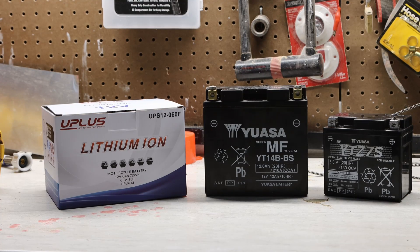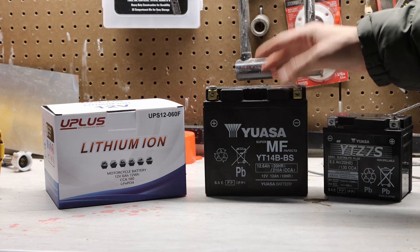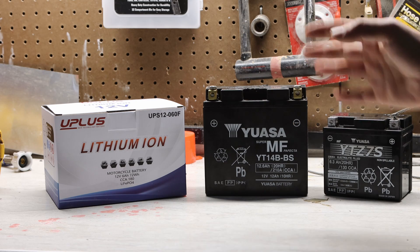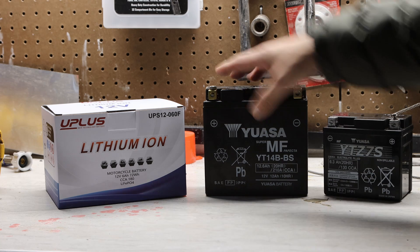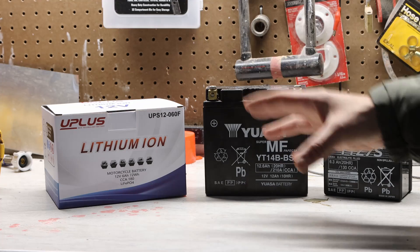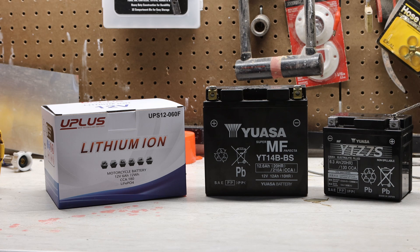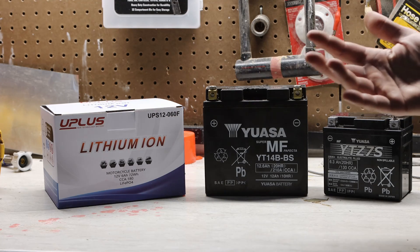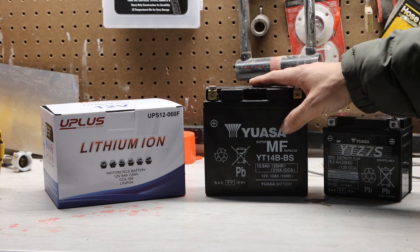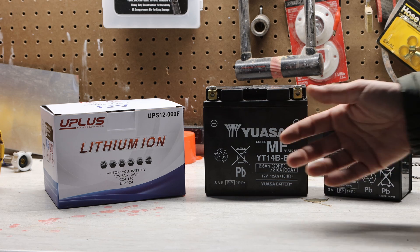The main benefit as I see it is the weight. The lithium batteries are significantly lighter than lead-acid batteries, and this can be a very crucial factor for motorcycles where minimizing the weight is often a priority. Lithium-ion batteries have a higher energy density, meaning they can store more energy in a smaller and lighter package. Lithium-ion batteries like this Uplus generally have a longer lifespan and can withstand more charge-discharge cycles, providing better durability over time.